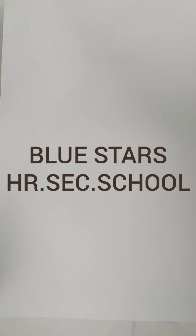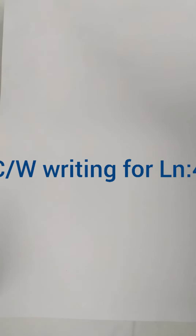Good morning children. Welcome to Blue Star Online Session. Today you are going to write a classwork for lesson number 4, our first school.